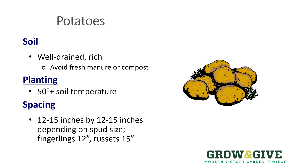Potatoes need rich, well-drained soil amended with a plant-based, finished compost. Avoid fresh manure, as it could have some problems like E. coli or other foodborne problems, and compost that isn't finished yet — in other words, it hasn't stopped decomposing. If you use an unfinished compost, you could be causing some disease problems with your potatoes, so use a finished compost in order to amend the soil where the potatoes will grow.